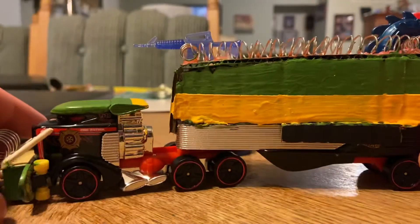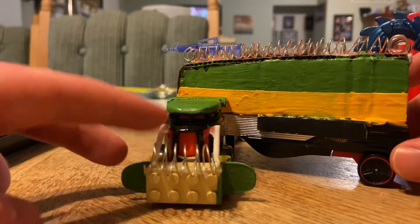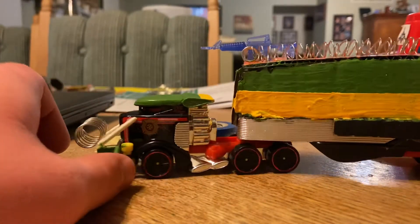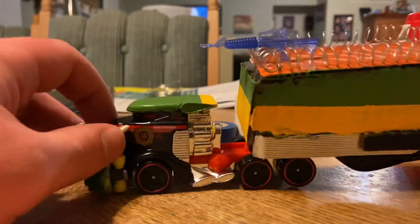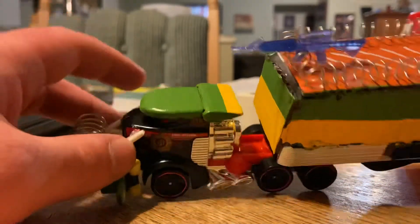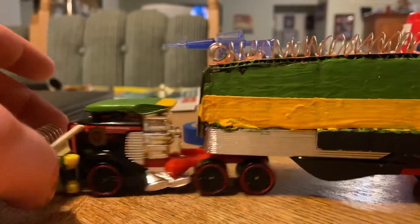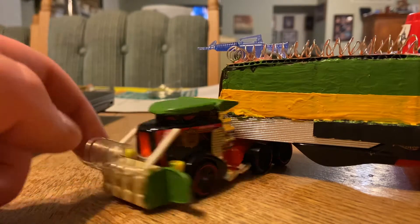The roof was already orange so I didn't really need to worry about that, and I even installed a new ram up front — a new shield up front pretty much. Painted the roof of the cab, repainted the trailer, and added a little bit more barbed wire up front as you can see.